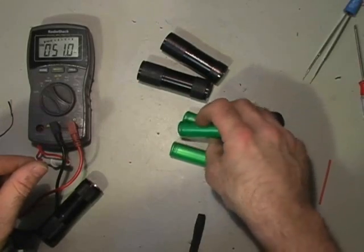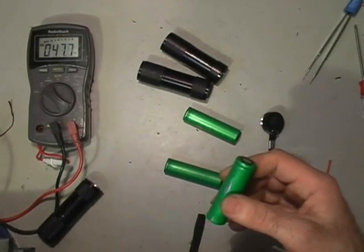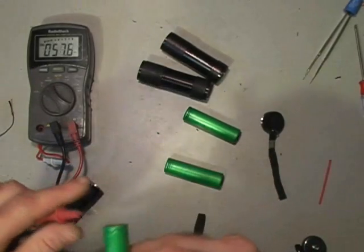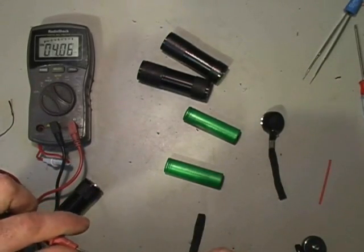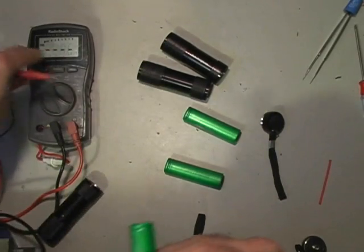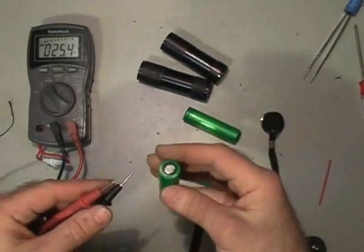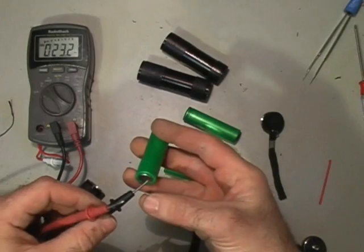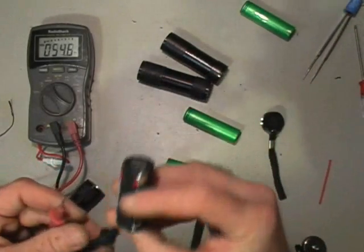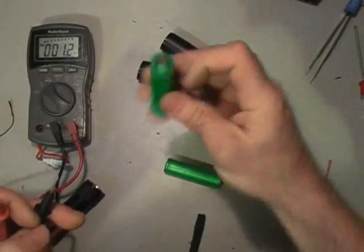What we have here are three cells left from this discovery and collection of these cells. I've discovered with a voltmeter that a lot of them still hold a nice charge. And it so happens that within a tenth of a volt, these three AAAs hold exactly the same charge as one of these laptop cells.